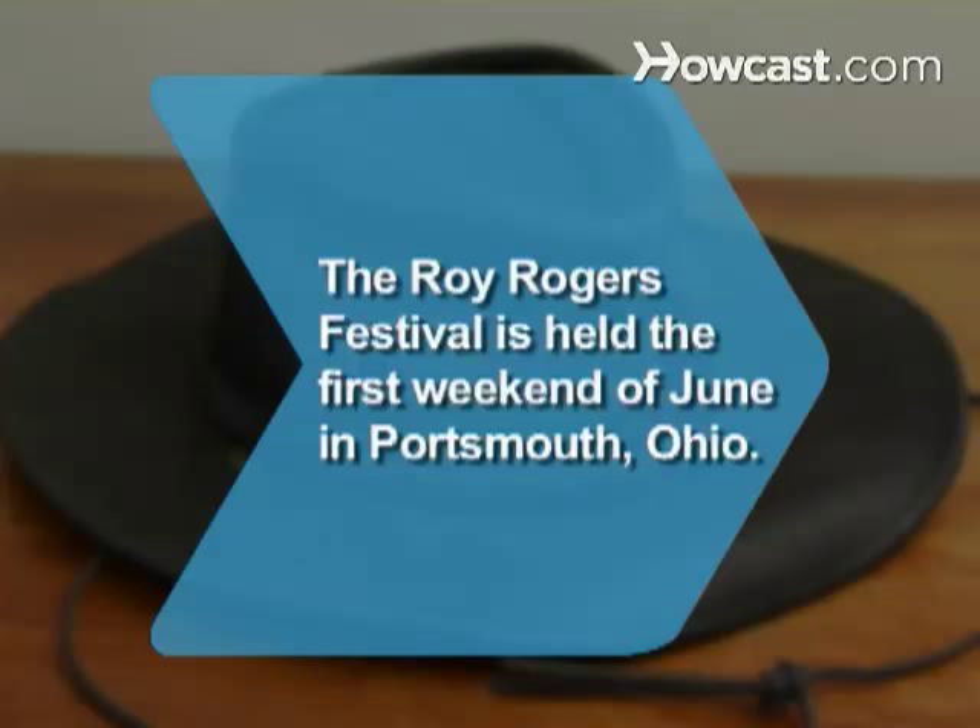Did you know Roy Rogers, one of the most famous cowboys of all time, is remembered each year at the Portsmouth, Ohio Roy Rogers Festival?